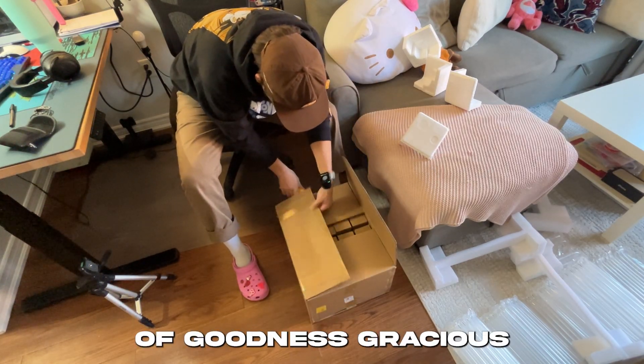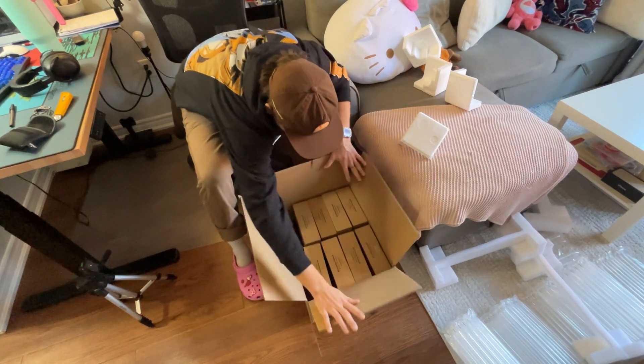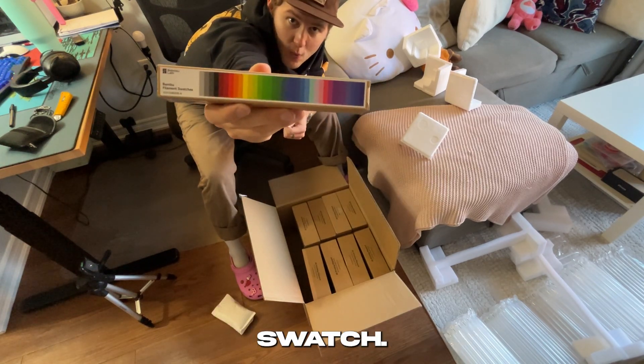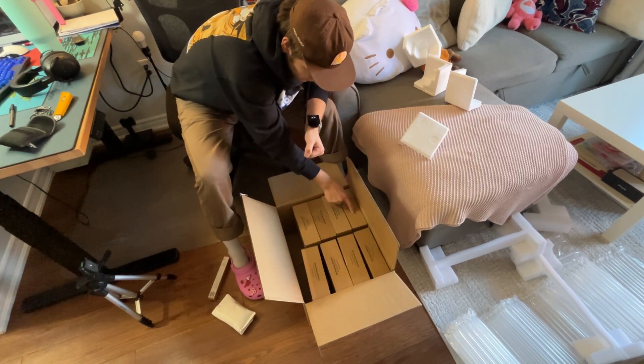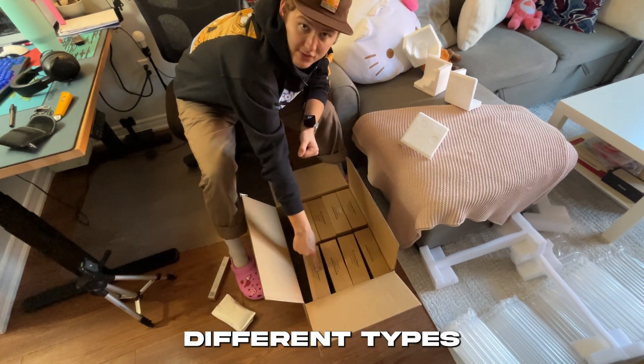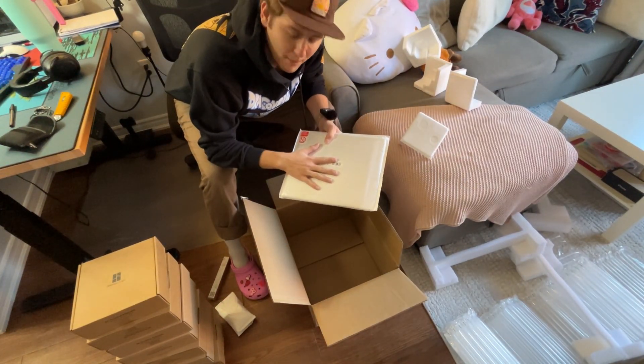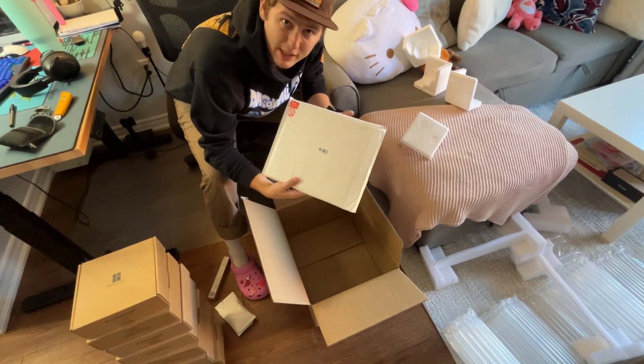Holy mother of Jesus gracious. This, I believe, is a hot end — like the nozzle. This is a filament swatch — eight different types of filament. And a new hotbed, just because people said online that they're recommended, so we got one.